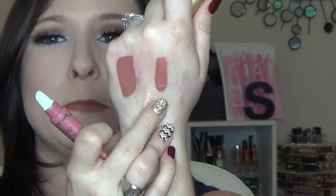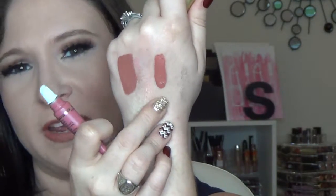Next up is a sample of the Too Faced Melted in Melted Chihuahua, which is kind of a mauvey nude shade — very pretty. It's a pretty generous sample size. I mean, have you guys ever actually gone through a Too Faced Melted liquefied lipstick? I know I haven't.